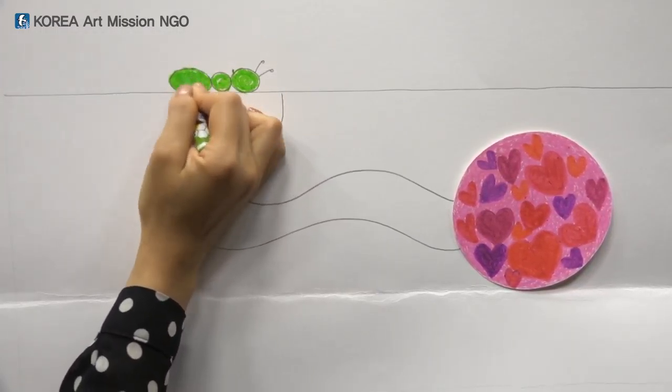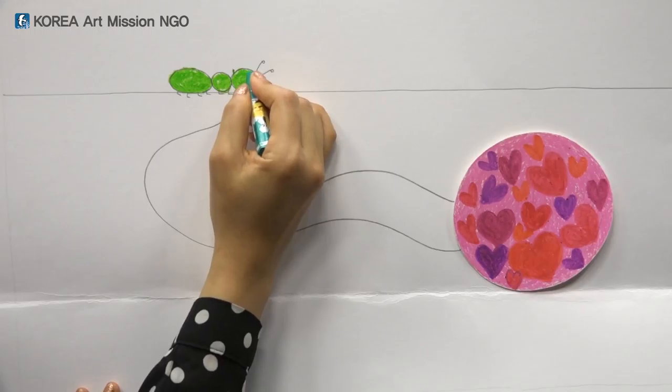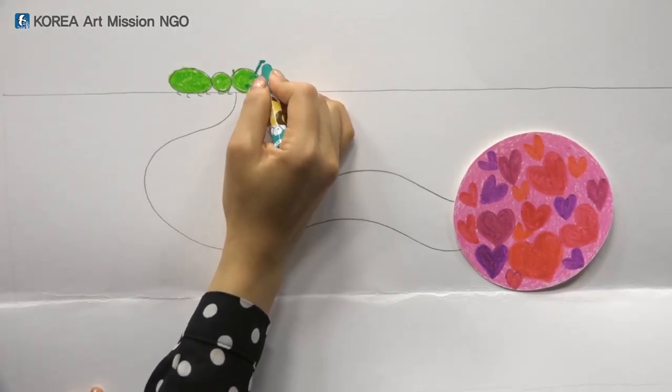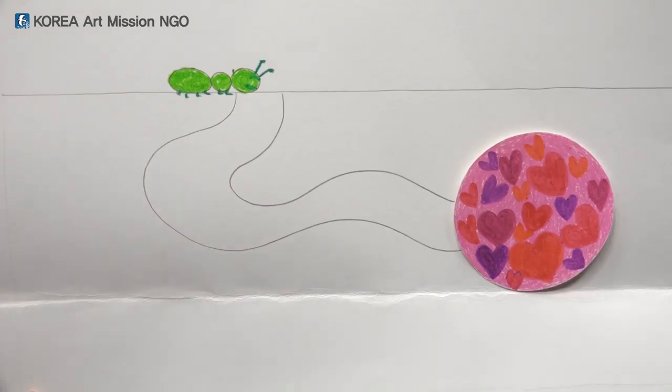The ant doesn't have an expression — do you want to draw the face? A smiley eye and a mouth. Because this is the side view, I have only drawn one eye. Now I'll show an antenna and the legs.